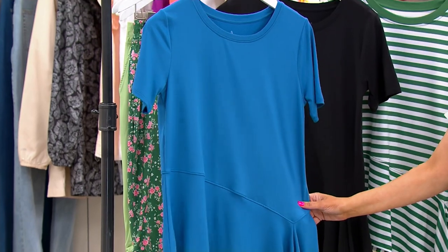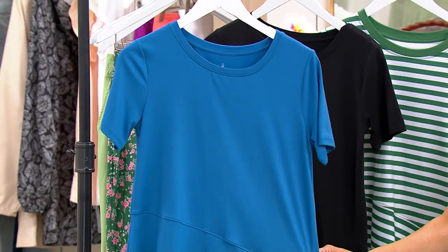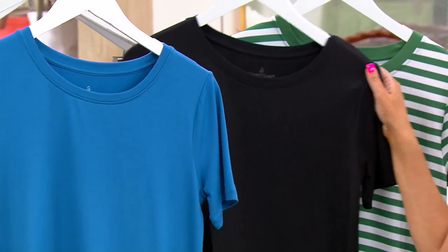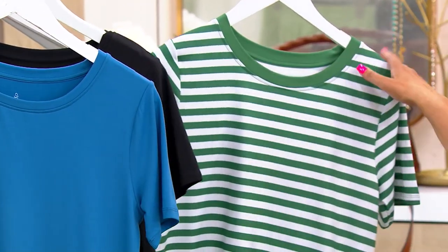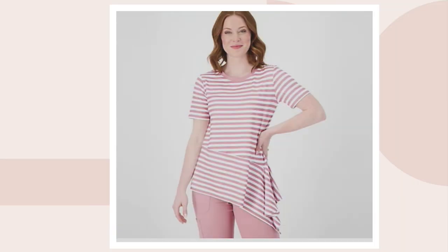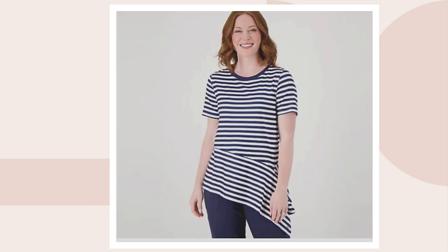This one right here is the regatta blue. We've got it for you in black, also the green stripe, here's the mauve stripe that Karen's been wearing, and we also have the navy stripe. Extra small through 3X on this one. Flattering and unique — saving over $22, but spending $19.98. Three easy payments of $6.66.